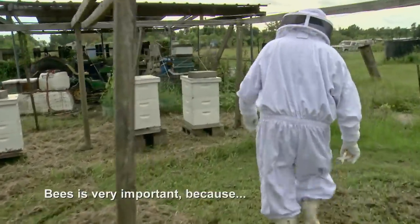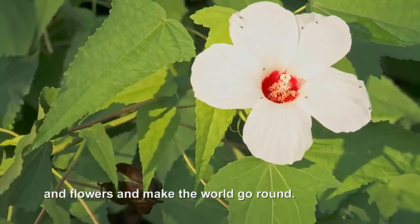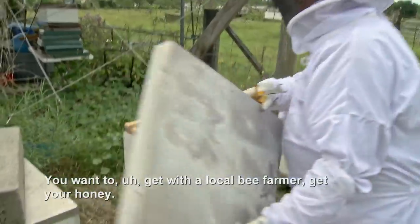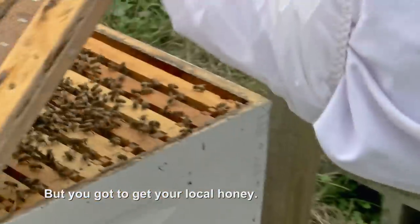Bees are very important because they pollinate all the vegetables and flowers, and they make the world go round. Say if you've got an allergy problem, you want to get with a local bee farmer, get your honey — it builds up your immune system so you don't have an allergy problem. But you got to get your local honey.